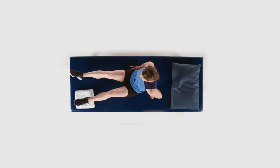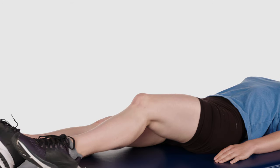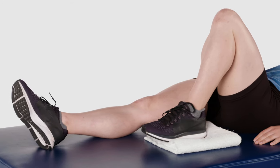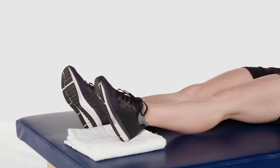Lie down on your back with your legs straight. Bend your knee and place a towel underneath your foot to help decrease the friction as you slide your heel up towards your buttocks, and then slide your heel back down.